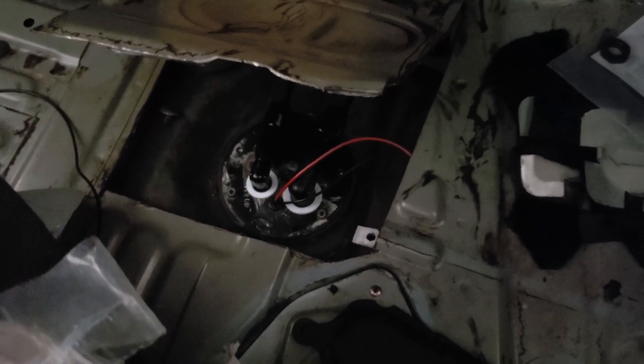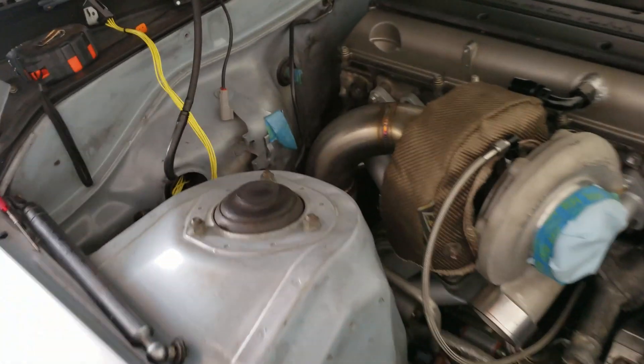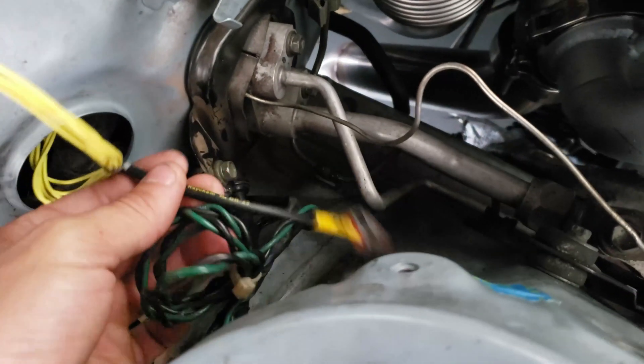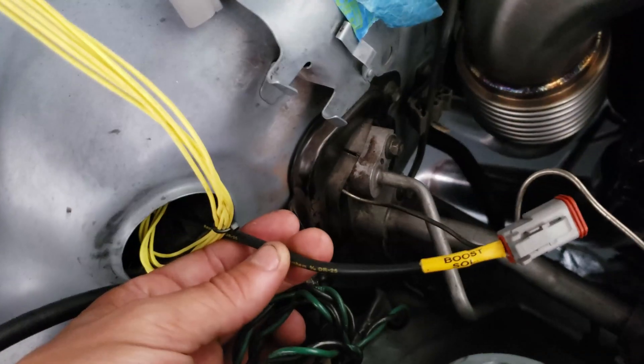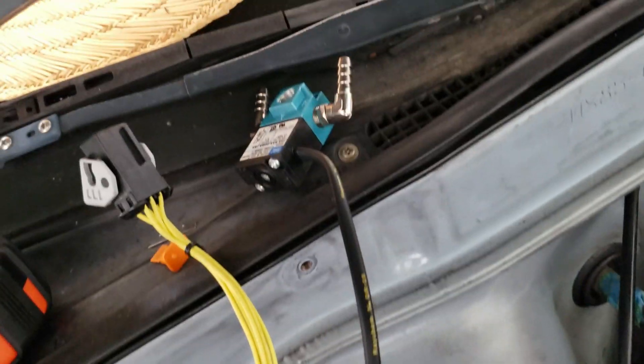Cutting over to the finished wiring for the boost controller — got the Deutsch connector, got the DR-25 heat shrink on it, and a master label. Also did the same for the boost controller itself — DR-25 on it. Nice, just got to make a mount for it.